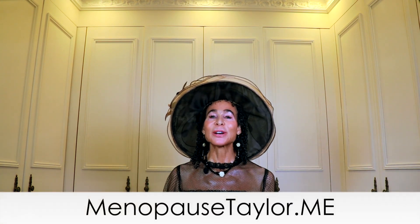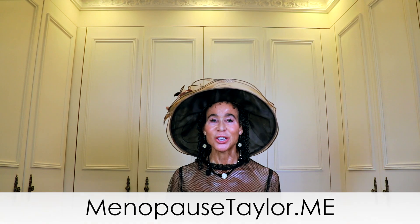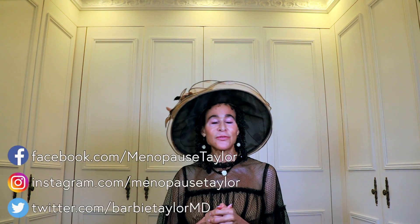Next week, we'll discuss the anatomical changes of your breasts through the ages. Be sure to go to MenopauseTaylor.me to schedule consultations, and don't forget to subscribe to my newsletter and my channel. Have fun following me on Facebook, Twitter, Instagram, Stories, and Pinterest. Bye!